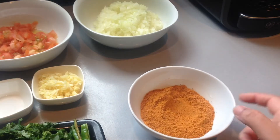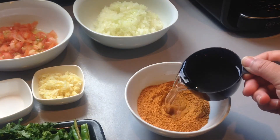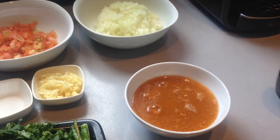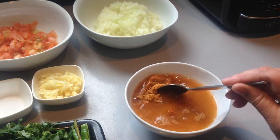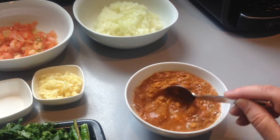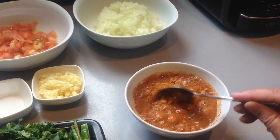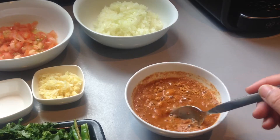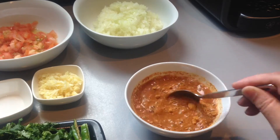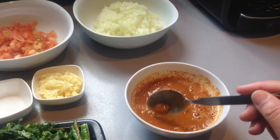Now with the kofta masala that I will be adding to the curry mixture, I will add in about half a cup of water and give it all a mix together, and allow it to stand until I add it to the curry mixture. In the meantime it will form into a thicker paste, which brings out the extra flavor of the masala.